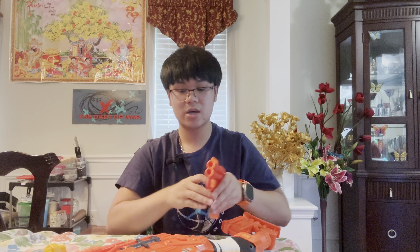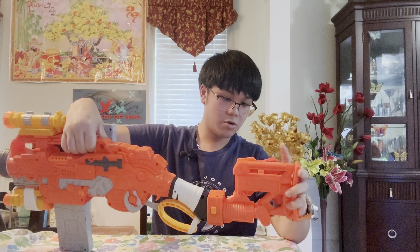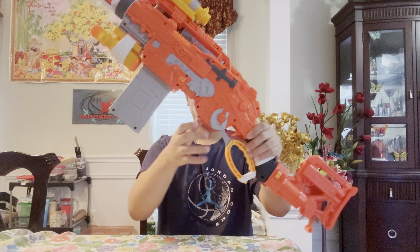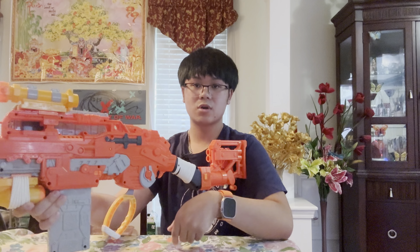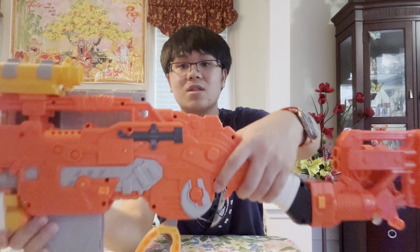The way you prime the two-shot is just like a Jolt — you prime it down, pull one time, prime again, pull another time, and when you're done you simply store it back. To reload the main blaster, after you prime the lever, your hand naturally lands near the magazine release.